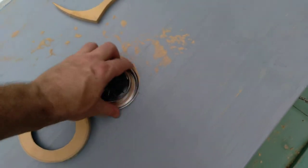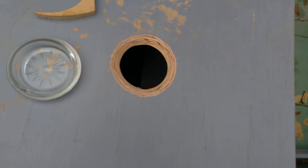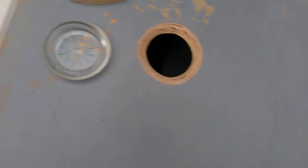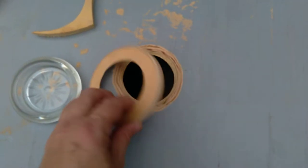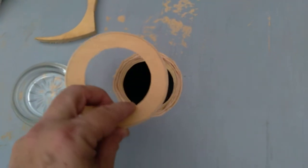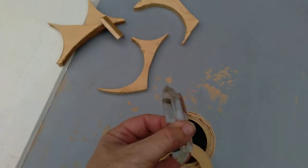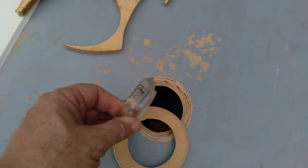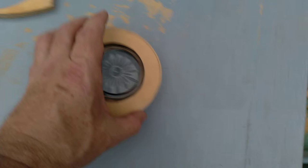So I grabbed these ashtrays and then just cut a hole in the cabin top — the hatch cover. Flip the cover over, cut the hole with a jigsaw, rounded it out with a fine rasp. Then cut these little wooden bezels, plywood bezels. You can see the edge of the ashtray is beveled, so I had to bevel the hole in the deck and then bevel the back side of the bezel so that it would fit over the ashtray.